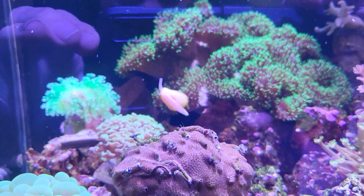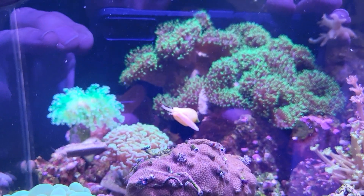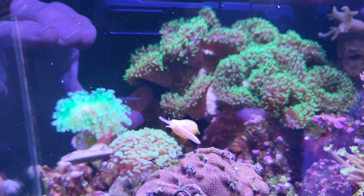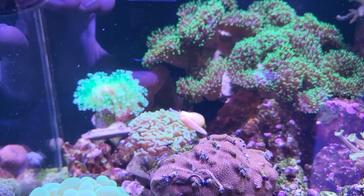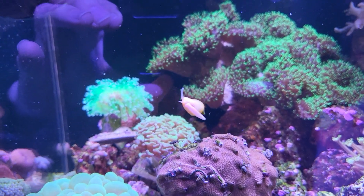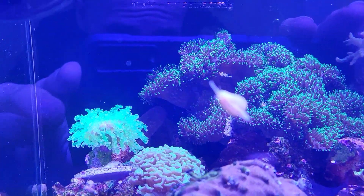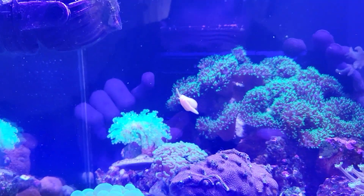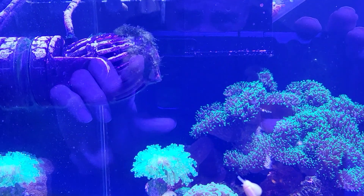Here's a shot of one of these snails. It's funny — it looks like he has two antennae and one is a lot longer than the other one. He uses that longer one to feel around, but he doesn't eat with it. I think one of the two tentacles on them is just longer.